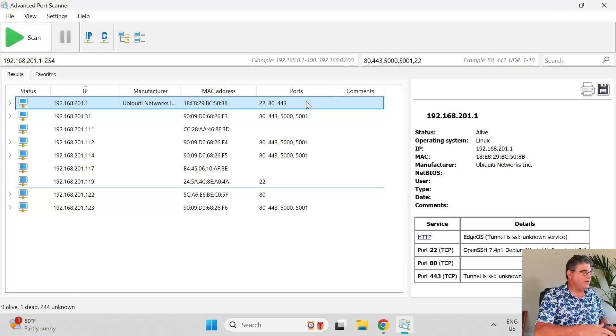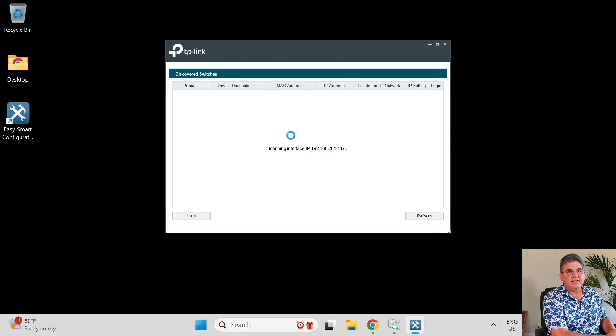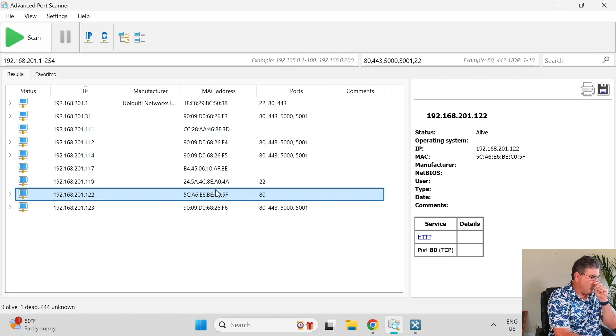Let's dive right into the programming of this switch. There are two ways to program it: one is directly through the browser. I've already done a port scan and I'm assuming port 80 is the one that has it. If I fire up the app — you can download it right off the TP-Link site — it'll scan for you and show you the IP, which confirms .122 matches the port scan.